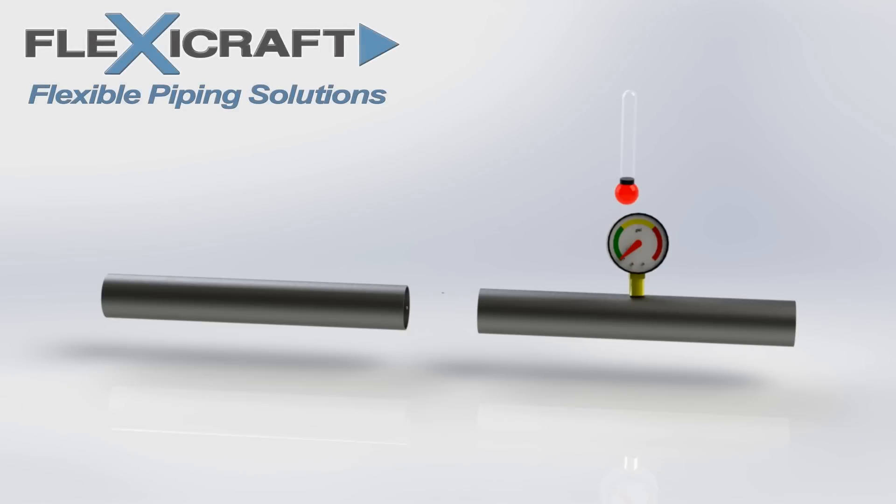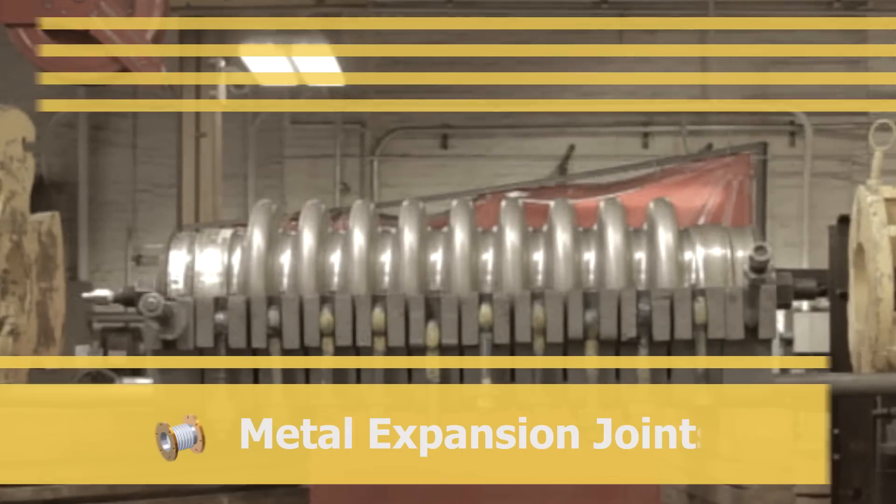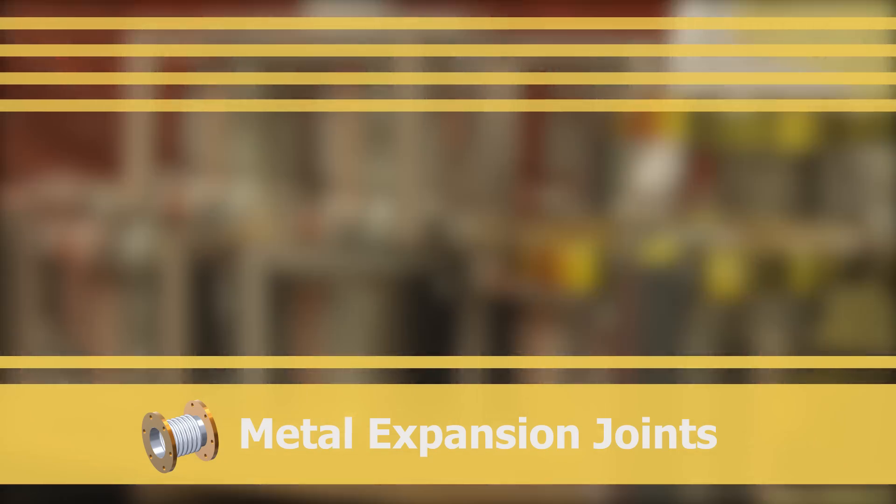We will cover some important background information including the thrust load concept, which is also covered in the overview video. Understanding thrust load is essential for proper use of these products. Let's get started with our review of metal expansion joints.